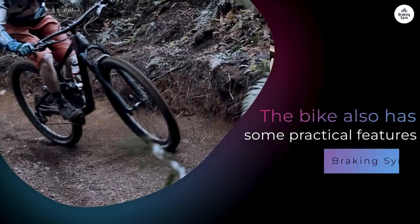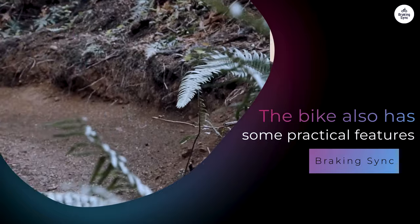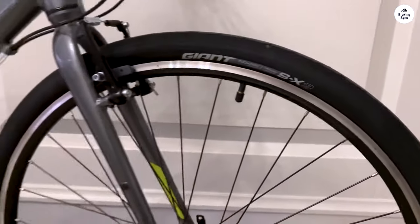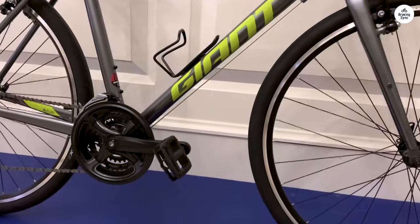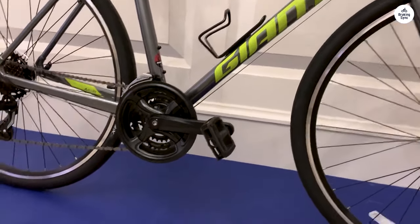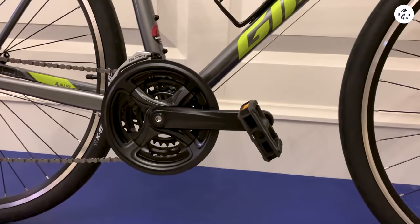The bike also has some practical features that make it a good fit for commuting. There are integrated rack mounts, which I haven't used yet, but I plan to. If I need to carry groceries or a backpack, I can easily add a rear rack and make the bike even more functional. This is a nice touch because I don't have to figure out how to attach a rack without built-in mounts — it's ready for that kind of customization if I need it.